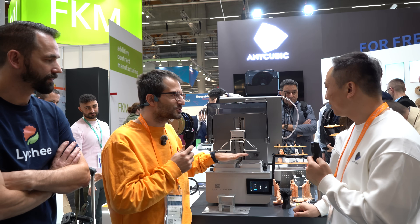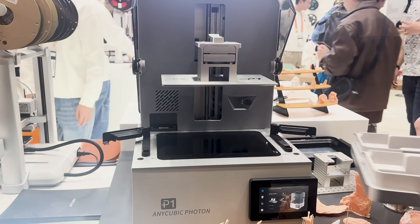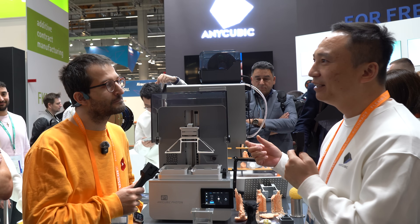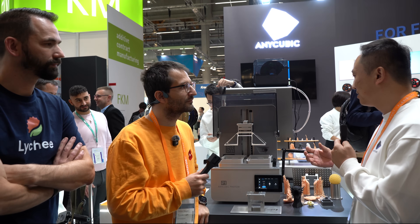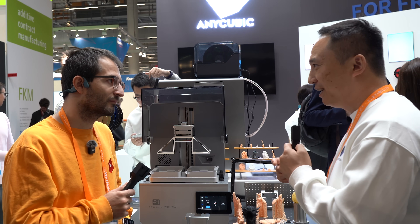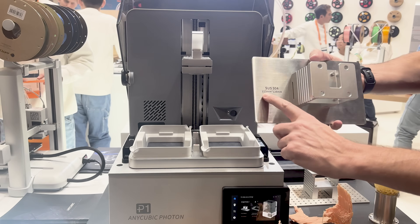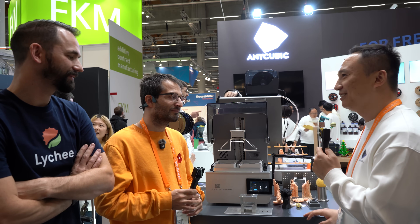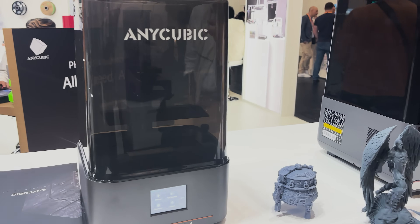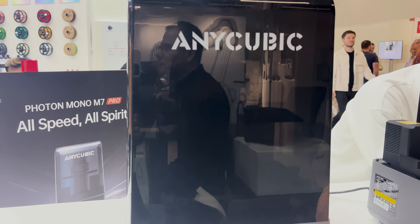What drove the idea of a dual build plate? We came up with it because of one of our customers from Latin America in the dental industry. They're using very expensive resins for dental applications and they asked if we could offer a smaller resin tray on a medium-sized printer. Is there a chance you could also make a build plate like this as an upgrade for the M7 series? Yes, of course — we can make an upgrade platform for the M7 series.